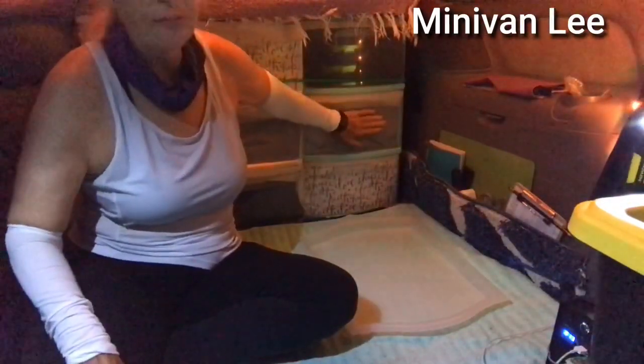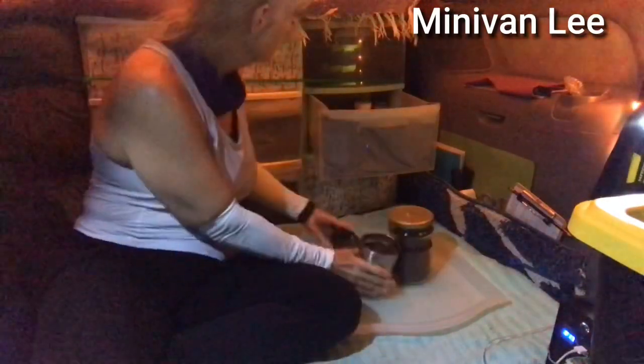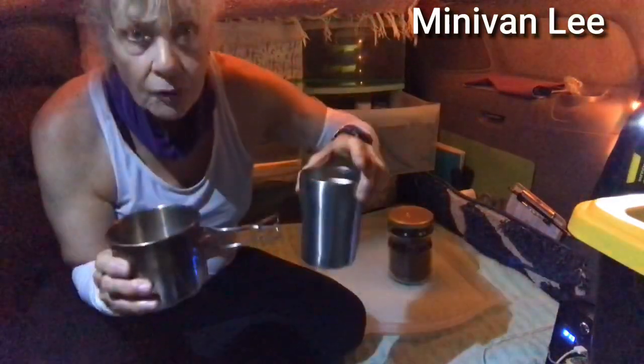I have a special drawer here that I only keep coffee things in, or things for the morning like my vitamins. This is my coffee — it's Folgers instant. This container is for coffee only; it's got one of those things that actually closes it. This is what I use to heat water up in — all came from Walmart. And this is my coffee spoon. Okay, let's get some water going.